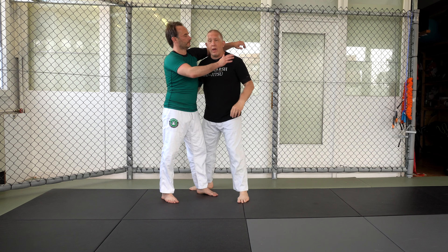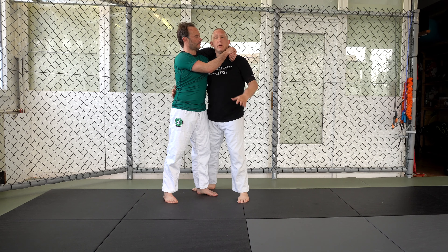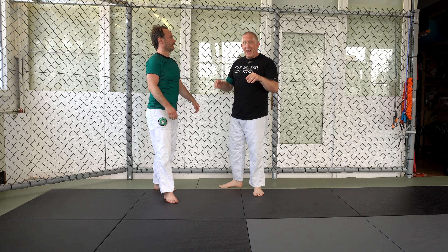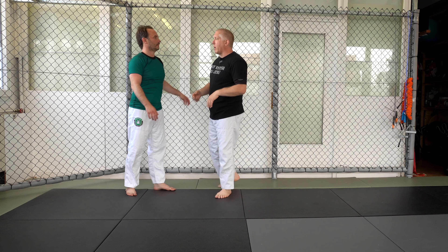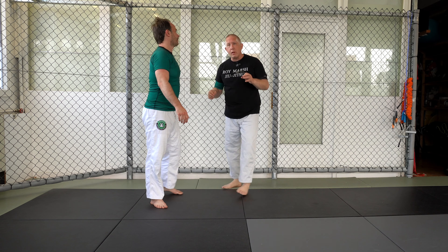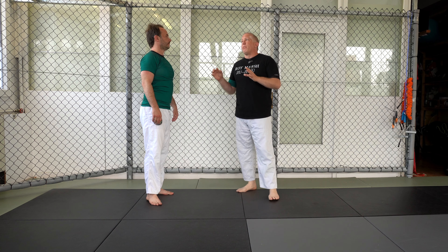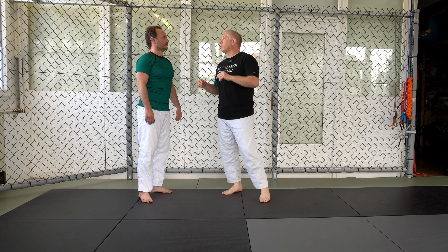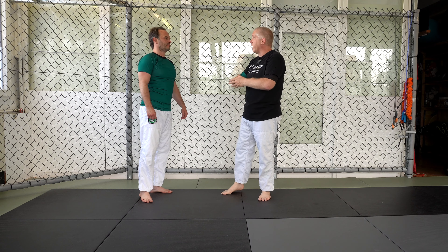The next step is when he's able to lock his hands — we need to keep our posture. The next problem in the timeline comes when he locks his hands and is able to pull me down. What I tell people all the time is when somebody has you in a hold, the one thing you have to do is avoid panicking. When somebody puts you in a headlock and they're squeezing really tight, it's a panicking situation, whether standing or on the ground.